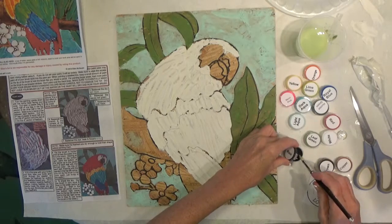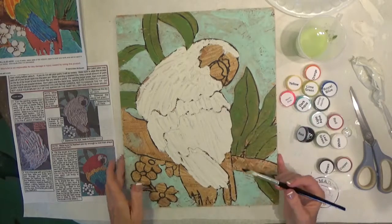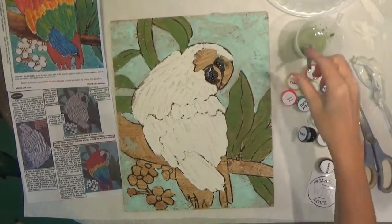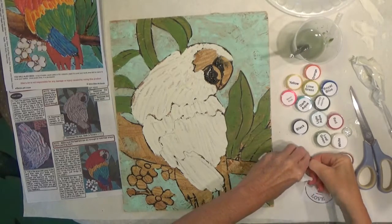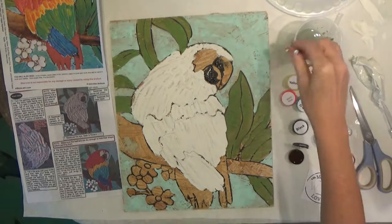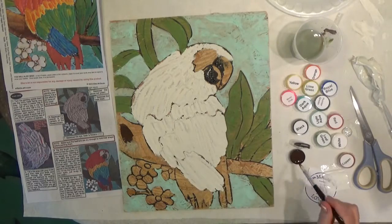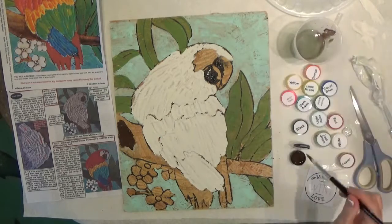There's no liquid on top of the black, so following my picture I'm just going to do the beak — this spot here and right here. Once the black is done, go to the brown. Close the black, open the brown, and on step six it says to base coat the branch and the centers of the flowers brown. You can touch your water once in a while to help the paint flow a little better. We're going to paint the branch and the centers of the flowers.